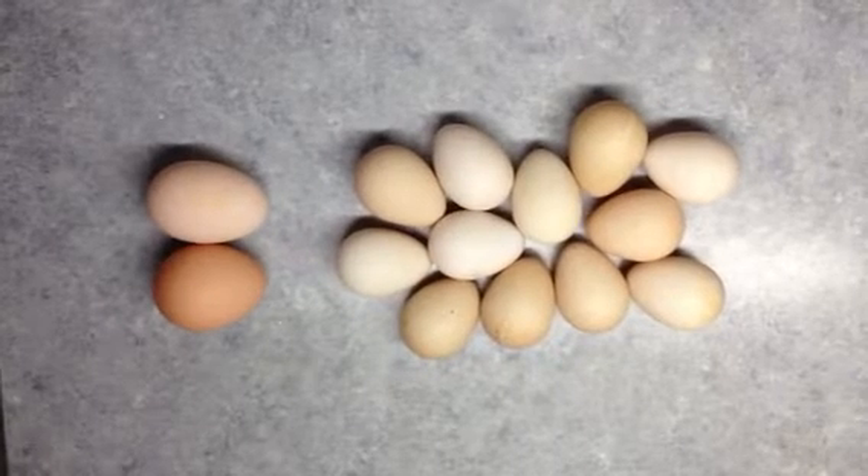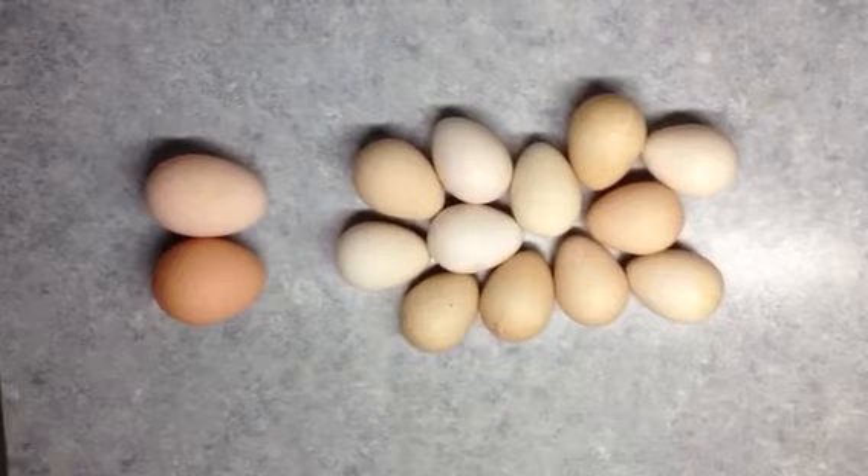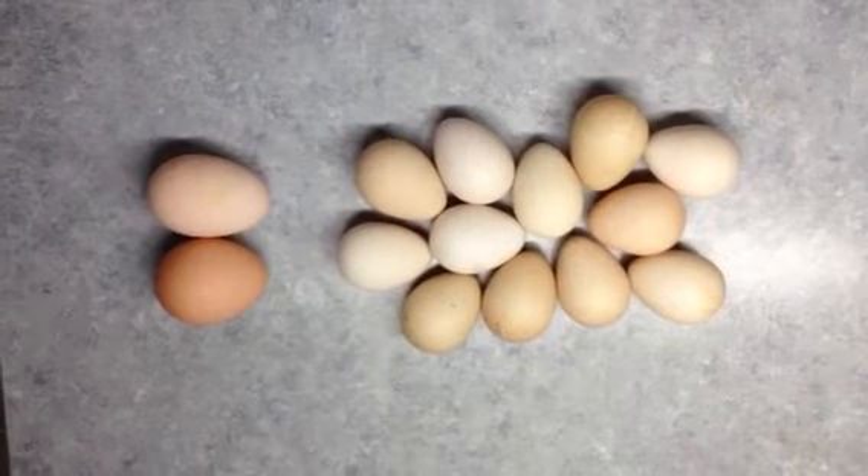We've been eating the guinea eggs and they are very tasty. They really don't taste much different than a chicken egg.